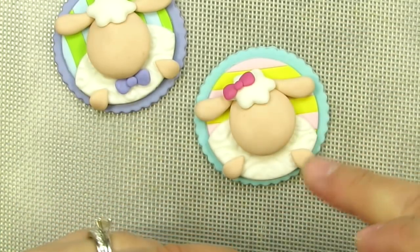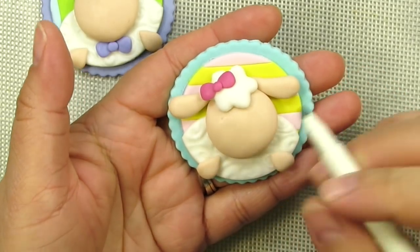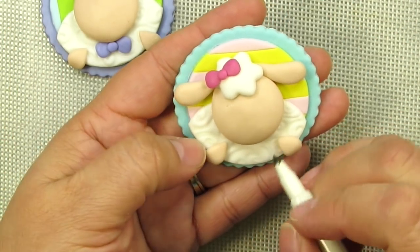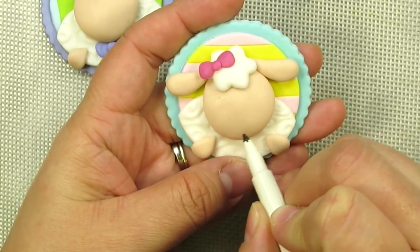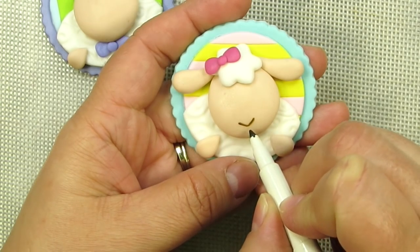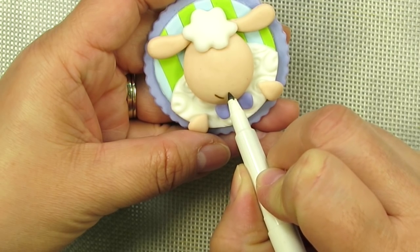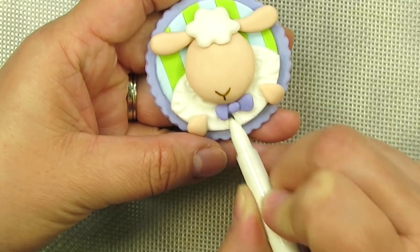Before we do anything else we're just going to draw on some really cute little noses and snouts. I'm using my Wilton Food Writer - this is the smaller brown with a really nice sharp point. Just figure out where the exact middle is, and you want to put the mouth near the bottom of the head - just a cute little V-shape. Just like that. Super simple.